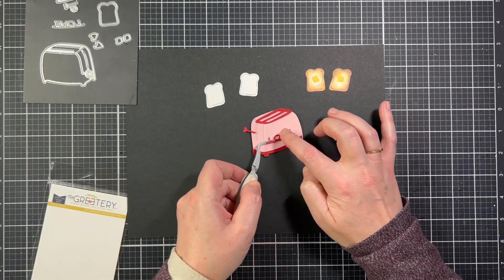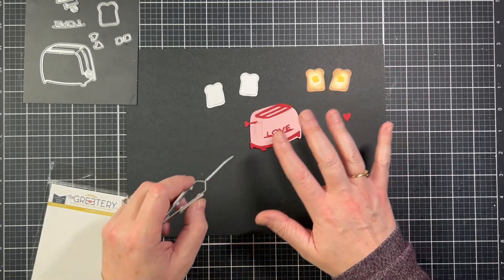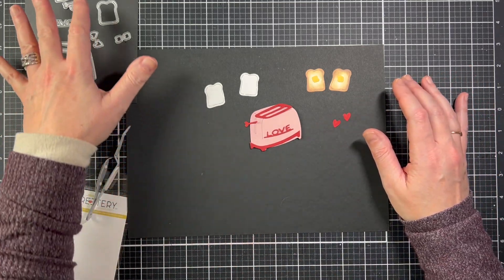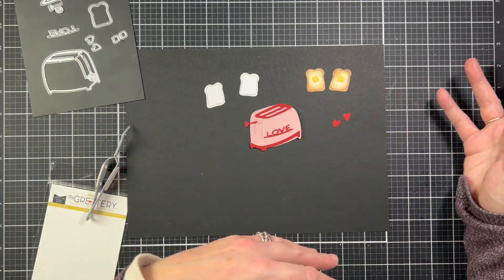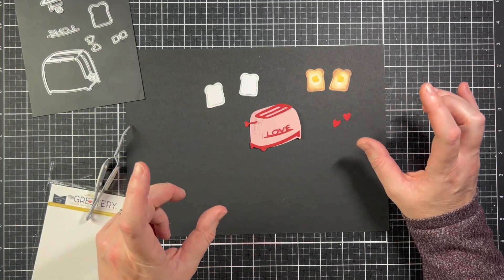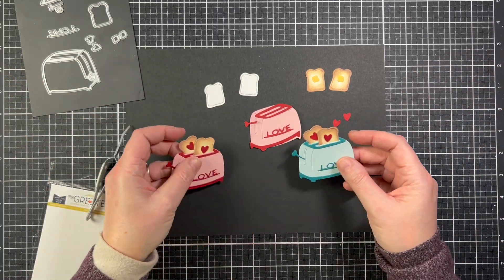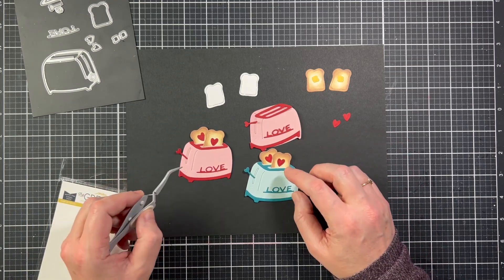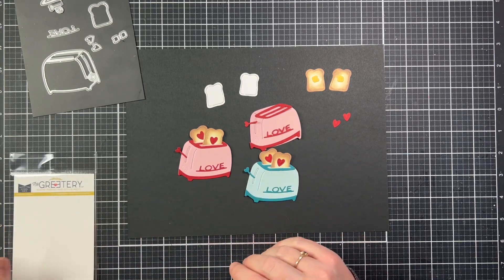There's also a little 'love' die you can put on it. My die set is a little different than the one that's going to be in the store — mine came with a couple errors, but it was caught. So the dies available tomorrow will have all the correct dies in it. Here's a couple of toasters I've glued together, a pink one and a blue one, with hearts on the toast. Absolutely adorable.